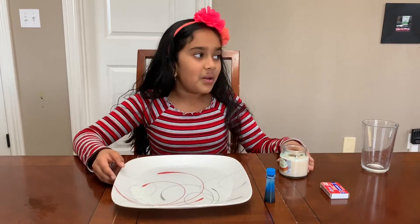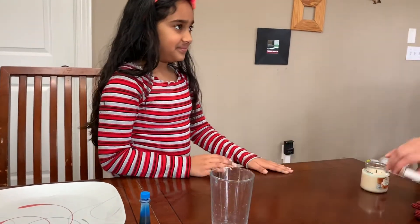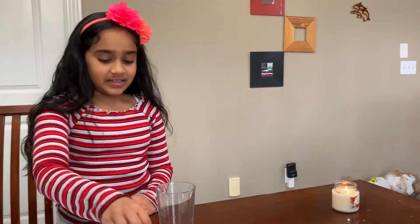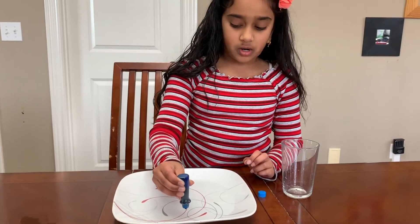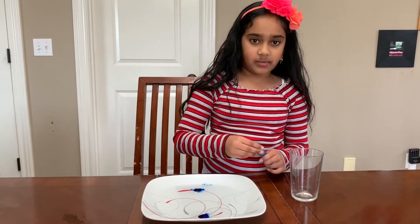Make sure you get an adult to help — thank you Mommy for helping me light the candle! Now you're gonna take your food coloring and drop one or two drops in, and then you're just gonna mix it with your finger.